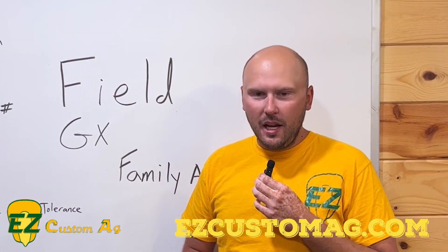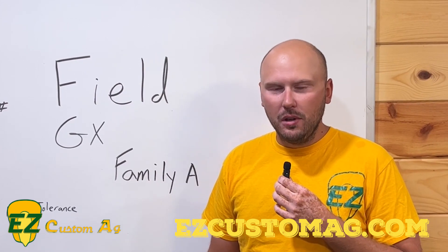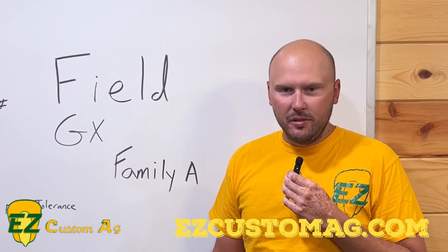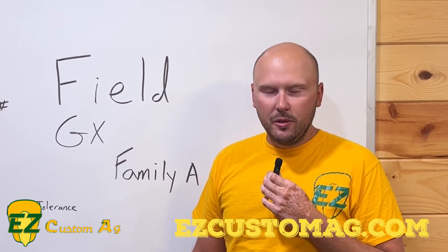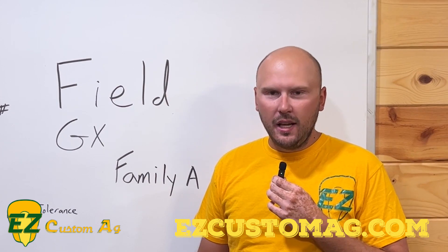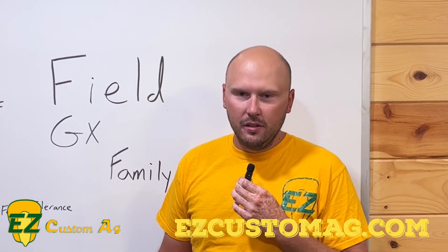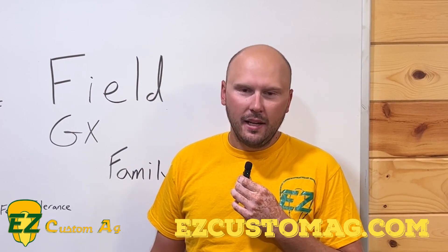One of my favorite Family A hybrids is 6544. That's one we've used here on our farm for a long time. It's actually going to be retired this year, I believe, but I'll talk with some first-hand experience about what we've seen with that hybrid and how it reacts out in the field — and how most of the other Family A's will react out in the field.